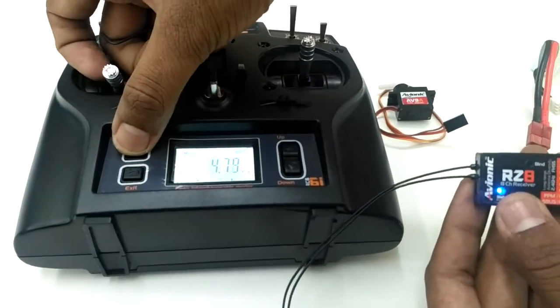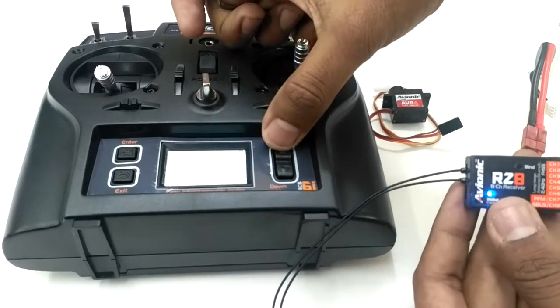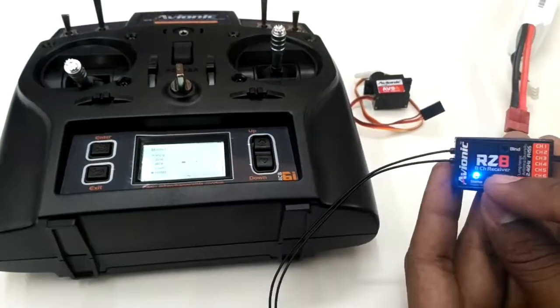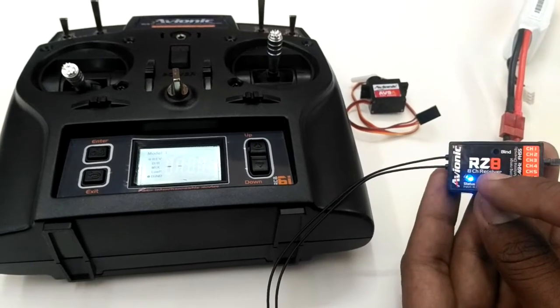Now I just need to put the transmitter into the binding procedure. The transmitter is entering the binding procedure, and as you can see the receiver's red light which was blinking fast has now gone to a steady slow blink, which indicates that binding is complete.